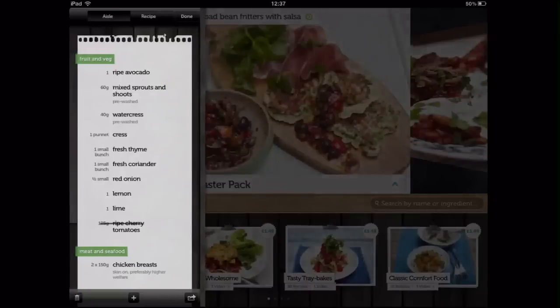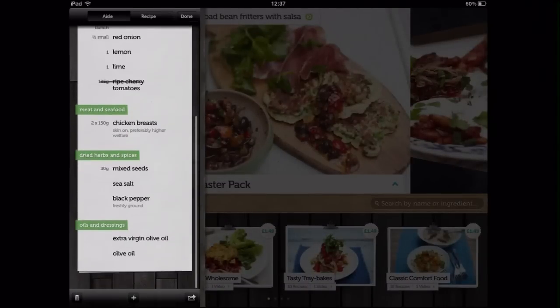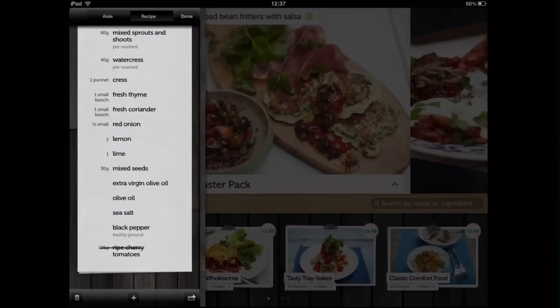Jamie's Recipes also lets you create and manage shopping lists which you can view by aisle or recipe. Selecting an ingredient will put a line through it to show that you've bought that item.